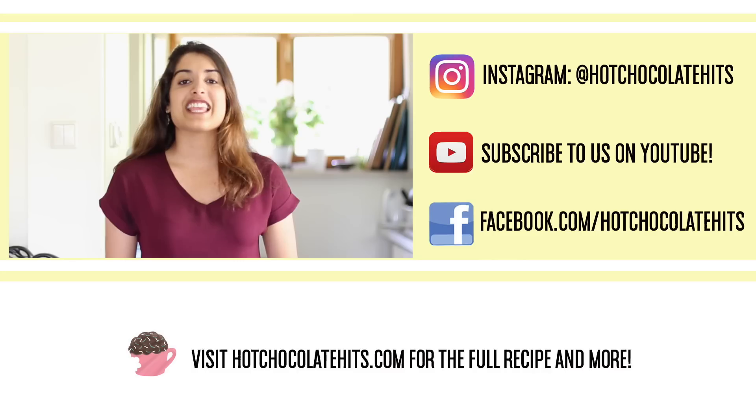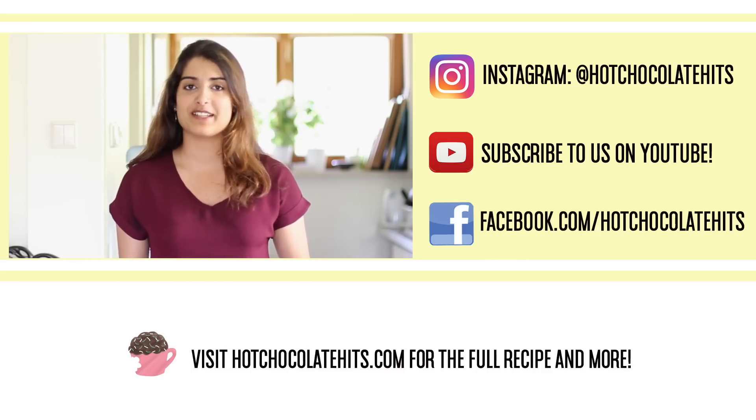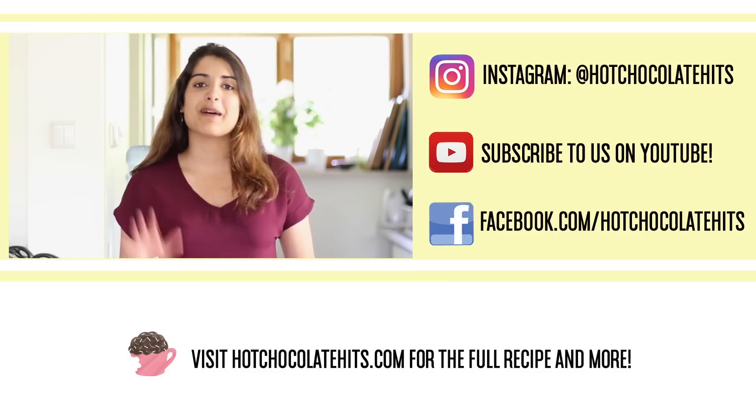Thank you guys so much for watching. If you like this video, please give me a thumbs up and leave a comment below telling me what you thought. Subscribe for more recipes like this, and the full recipe is available on my blog at hotchocolatehits.com. I'll see you next time — bye bye!